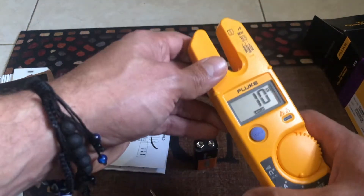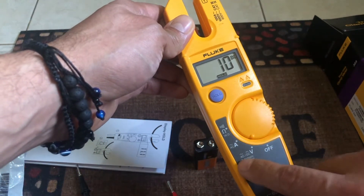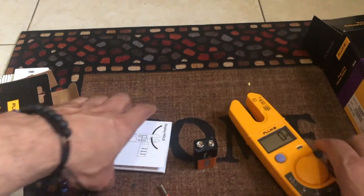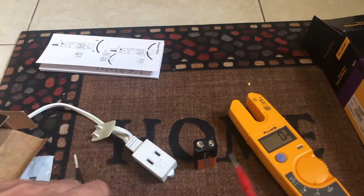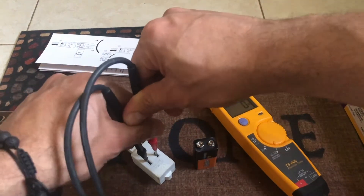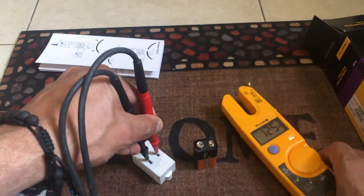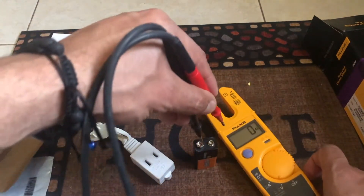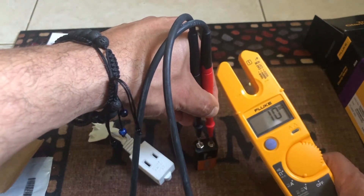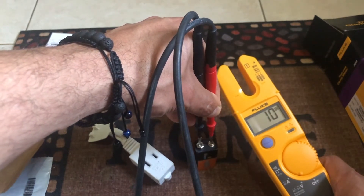This meter also automatically switches between AC and DC — you don't need to manually choose which one to check. For example, if you plug in to check AC, it will tell you 125 volts. And if you want to check a battery right there, it will tell you — a 10-volt battery might read 9.6, but this one rounds it to 10.